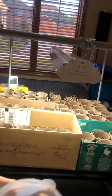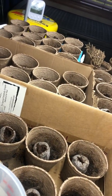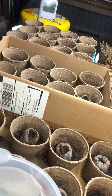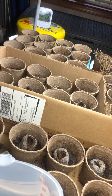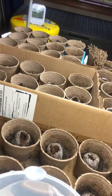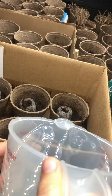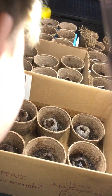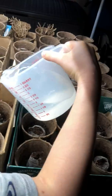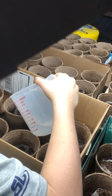So Rocco is going to go ahead and show you kind of what these cups look like and he's going to be watering the seeds in our little starter soil. And once these grow, once they start to grow and we don't have any frost anymore, we'll be replanting these in our garden outside in our raised flower beds.